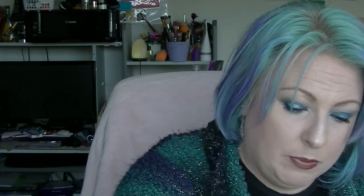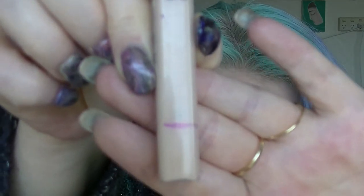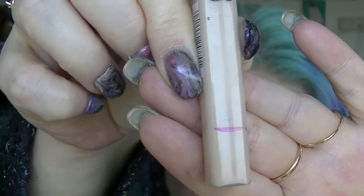Then we have the Maybelline Fit Me Concealer. When I used it today you could see through the tube, but now you can't — there's a weird line that has appeared which I think is basically where the product is. We are down there and there is really not a huge amount of product left. When I scrape around the sides you can just see it in the packaging. There is not a huge amount in there, but I really like using it so I'll just keep using it until it's gone, and then I'll try and find another one — they never have them in store when I go to buy one.